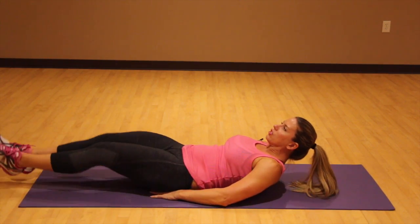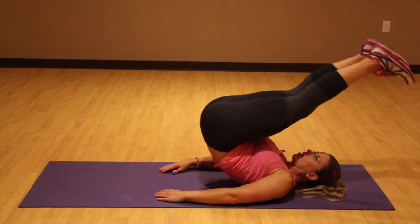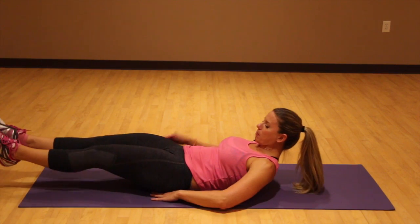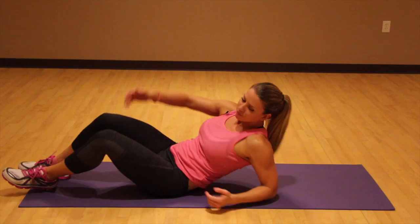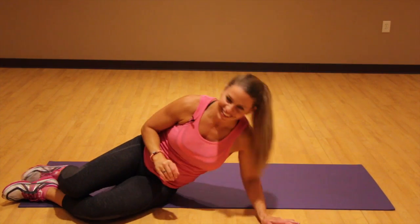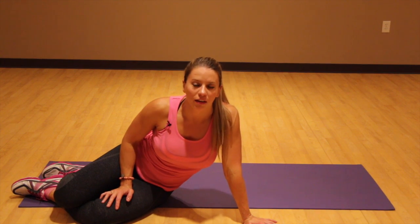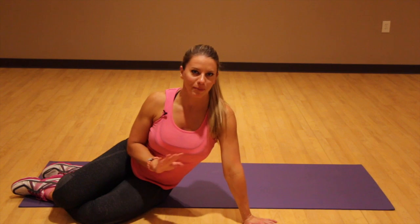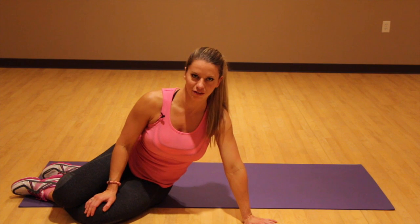I like to do between 20 and 25 of these. Keep it hovering — don't let your legs go all the way down. When you're beginning these, you're gonna probably get to like number 12 and be like, I'm done. And that's okay. Just keep building up your strength, and work on these maybe every other day, and combine them with some other stuff as well.